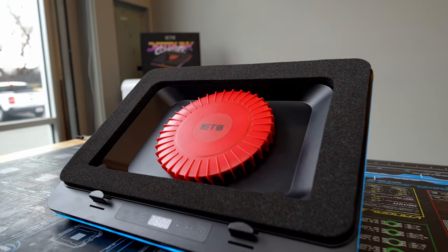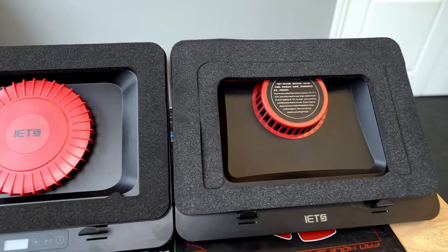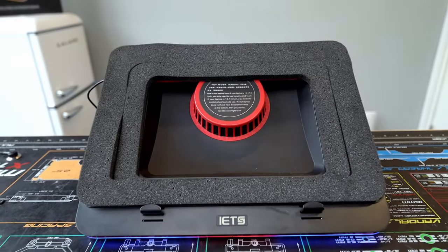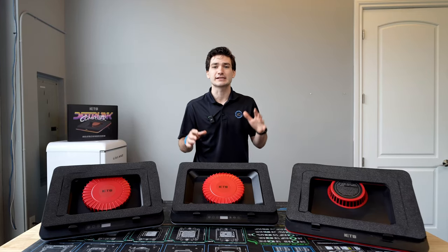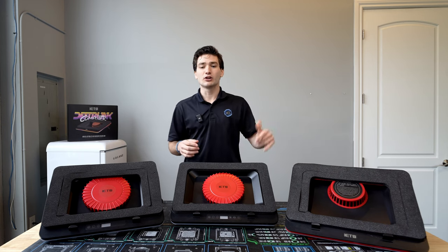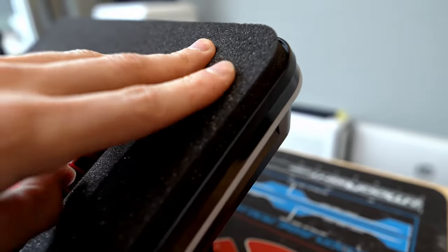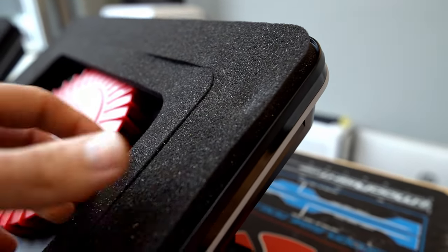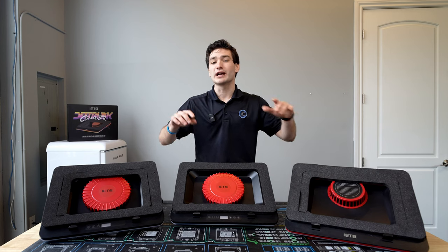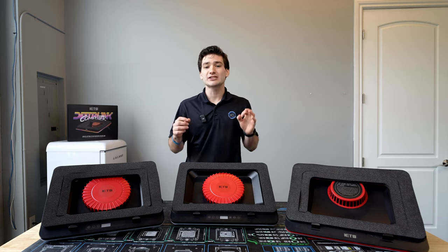One that's been highly requested is the brand new IETS GT600, which was just released a couple days ago. It's the follow-up to the IETS GT500 V2, which really revolutionized the laptop cooler market with its overall design — including a single high-powered fan with a unique foam barrier that keeps all the air pressure going into your laptop, not escaping out the sides like a lot of traditional laptop coolers. This was made very clear when I recently tested the top 20 best-selling laptop coolers.